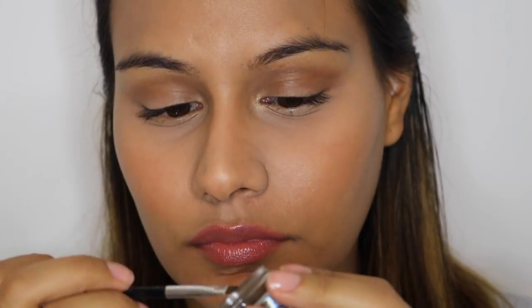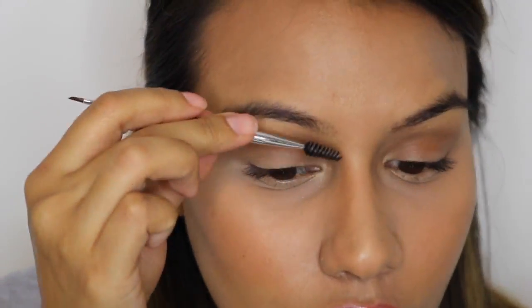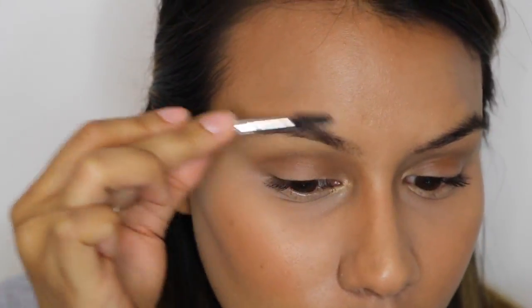I'm going to use the number 7 brush by Anastasia and then I'm also going to use my pomade. I'll use that angle brush to get some product. I start with a little bit because a little bit goes a long way, and I just keep building up as I see if I need more.